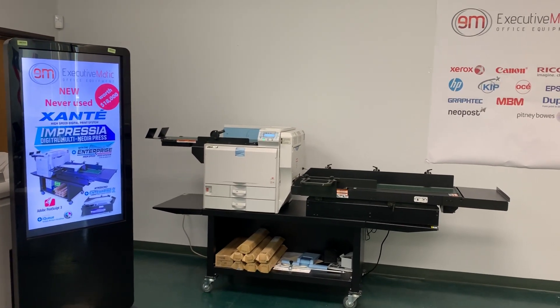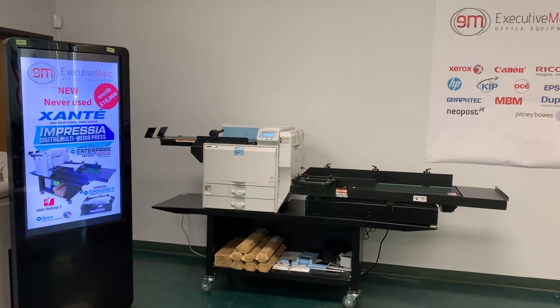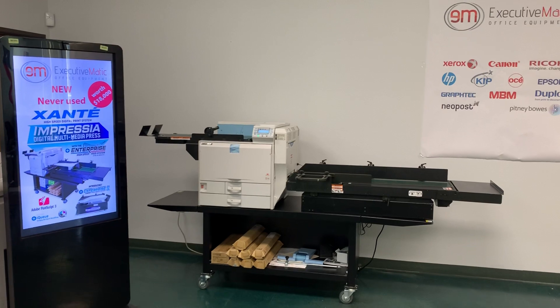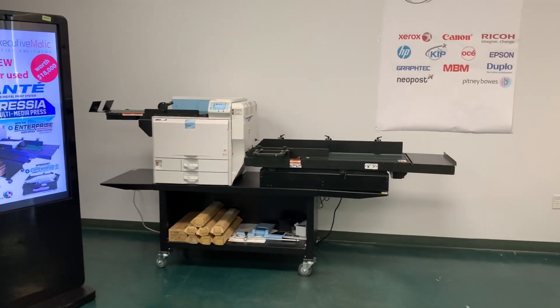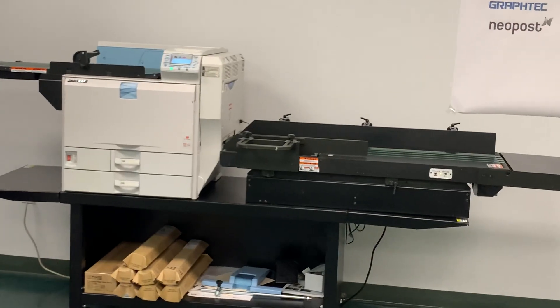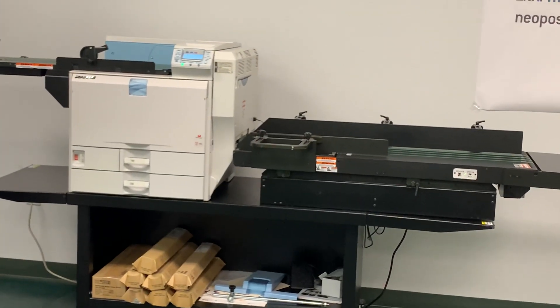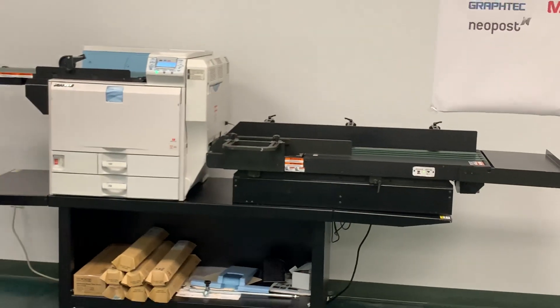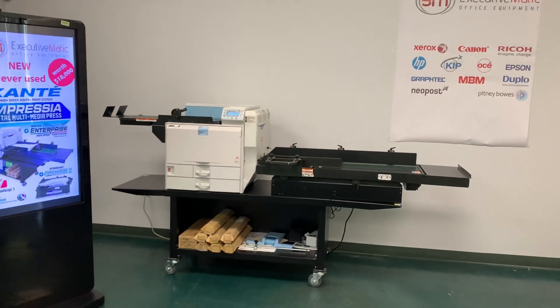The Impressa offers multiple feed options including the new patented enterprise high-speed feeder with two standard feed trays and an optional large capacity feed tray. It prints oversized sheets with banners up to 12 by 49.6 inches with manual feed, with supplies at 100%.